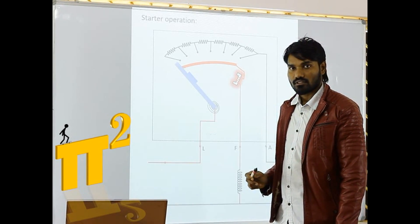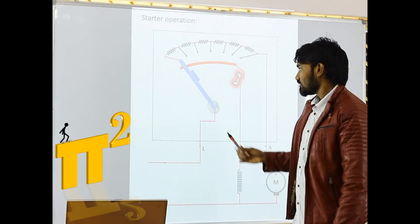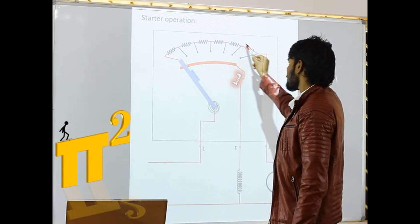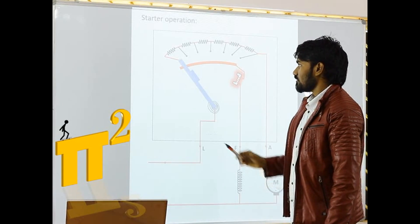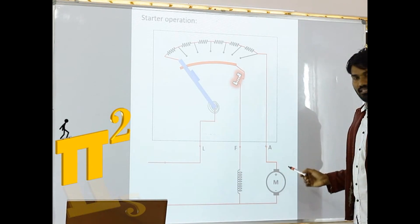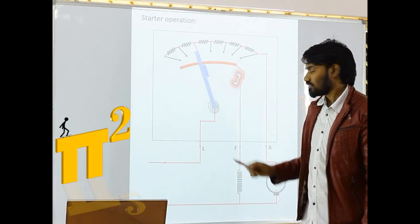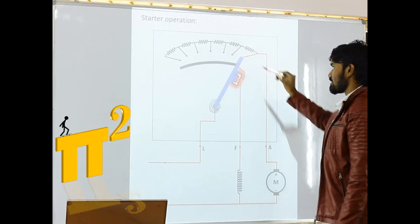Let's see further. We move the handle a little further, so now the handle is in this position. There is still a contact present, and now this point is in contact — current is now flowing this way through this resistance. So the motor picks up speed slowly. As speed is increasing, we will keep moving the handle further, which means we are cutting the resistance — some portion of resistance we are cutting from the circuit. We move further and further — this is the final position of the starter handle.